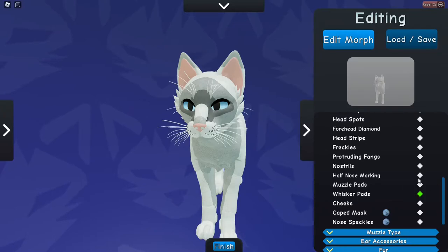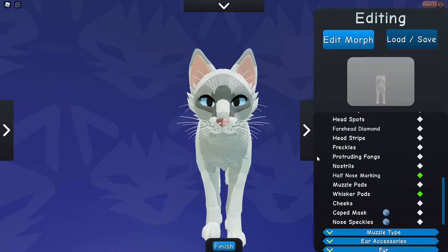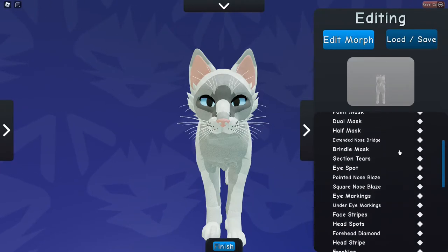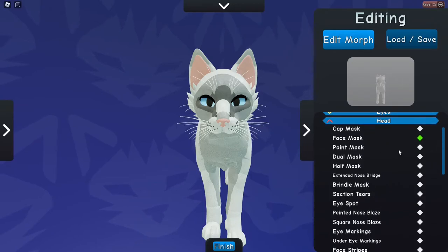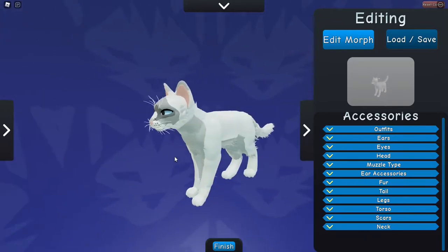Oh, I love that, it's so cute. Unfortunately Siamese have dark noses from what I found, so I'm not going to be using that — my reference doesn't have that anyway. Oh my god — head spots! Okay, I'm obsessed with this update. But this isn't what the video is about, so continuing on.